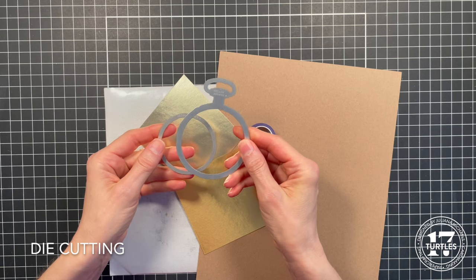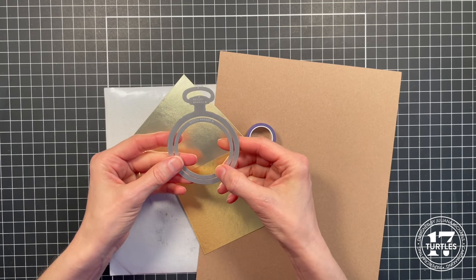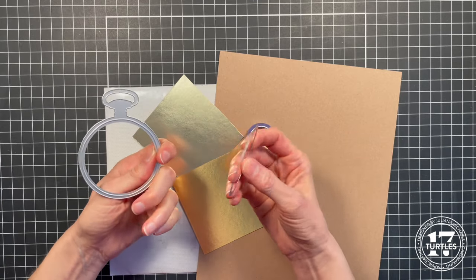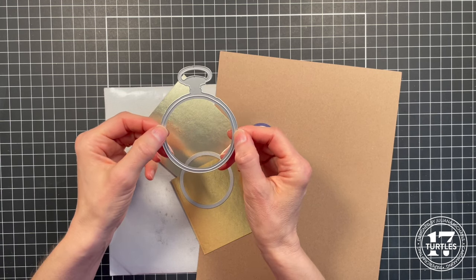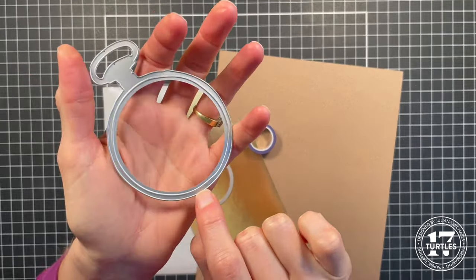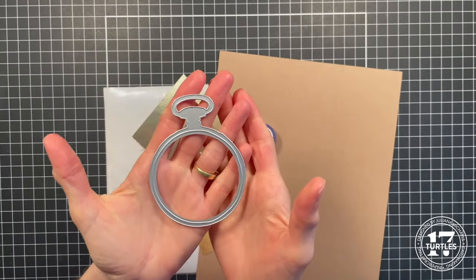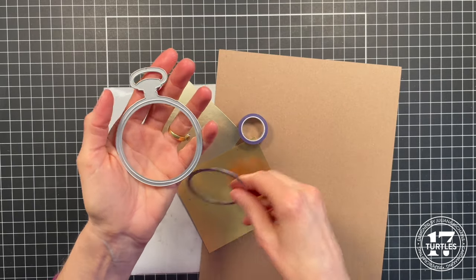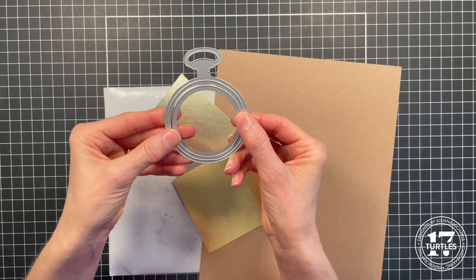When it comes to die cutting the pocket watch, there are two dies that create it. Tim designed this brilliantly because it gives you the ability to create different things with the dies by having the two pieces separate. This piece by itself gives you a solid piece with a little embossed edge — the cutting edge is on the outer ring, so there's no opening, making it perfect for the back of the watch. You can then layer the second piece inside to cut out the opening and create the front of the watch.